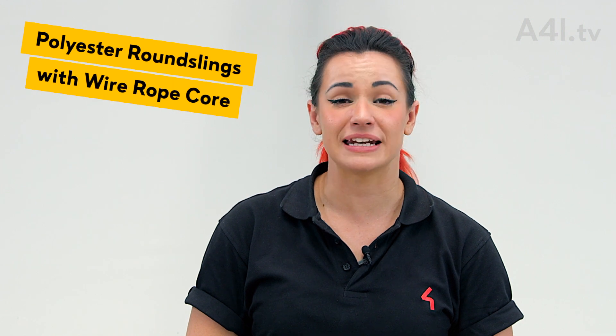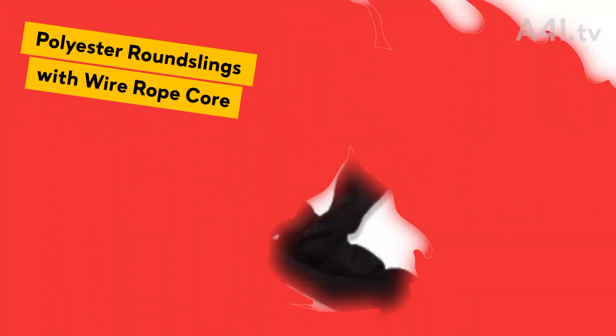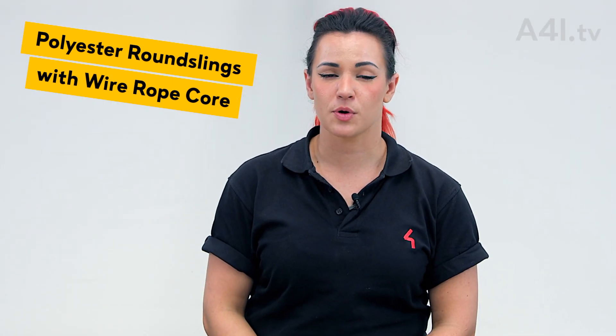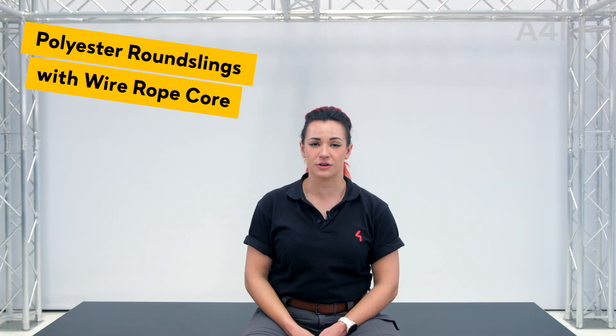Polyester round slings with an internal wire rope core. You might not know that this round sling has an additional property through visual inspection alone. The trick is to give the round sling a pinch and a rub — you'll be able to feel the wire rope core. Steel galvanized aircraft cable is wound in an endless configuration inside of a double wall polyester jacket.